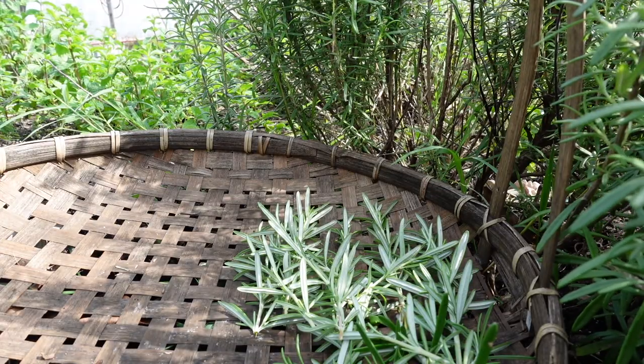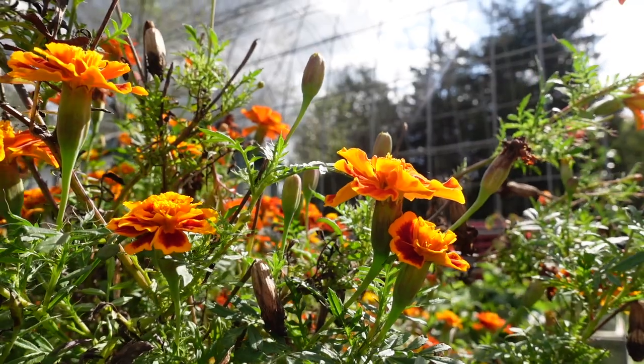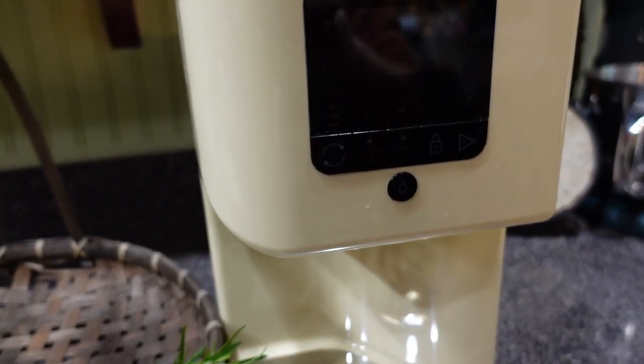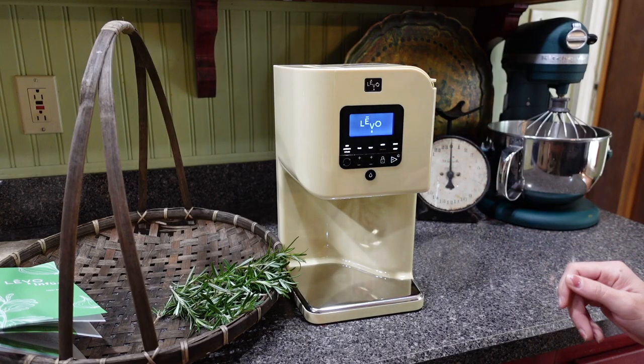Beautiful. This video is sponsored by Levo Oil — I want to say a special thanks to them for their free product. I was looking at herbal infusing machines and I came across the Levo 2 oil infusing machine. This machine is going to help me when I make gummies, when I do elderberry gummies, when I do anything for the apothecary. I'm trying to think of things that I can do for my children that they would enjoy tasting, especially when it comes to herbalism and herbal medicine. I did my research, I came across this machine, and I am so excited to use it. So let's head into the kitchen and infuse some of this rosemary into some olive oil.